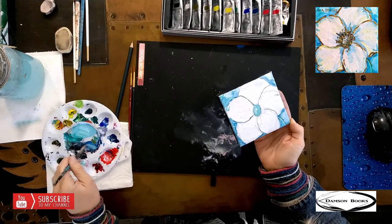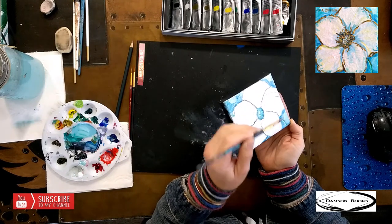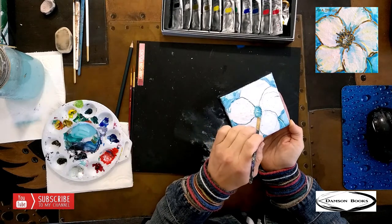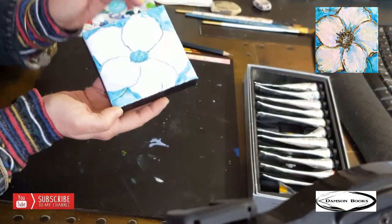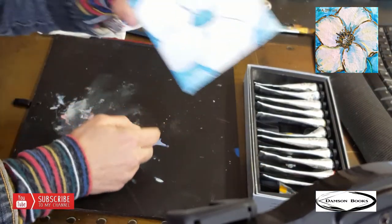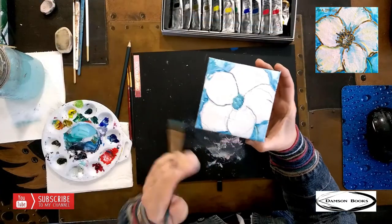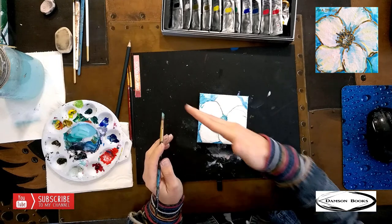And I want to add even a little bit darker color. I'm using the small angle brush — the small side — and adding these tiny, tiny little lines. Those tiny little lines are kind of following the direction where the flower is looking.